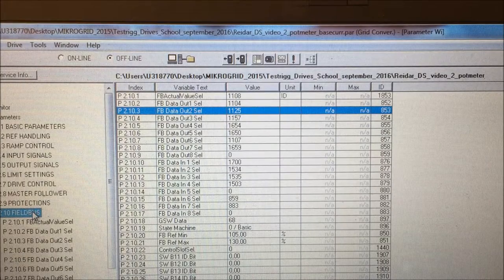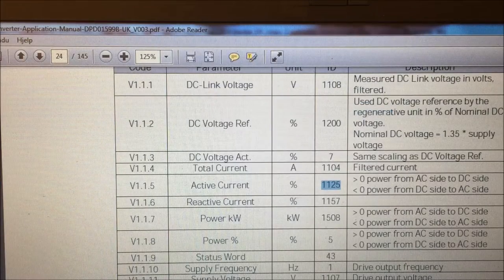If we look in the parameter list in chapter 4, Fieldbus, we will find the setup for all the information sent from the drive to the PLC and also all the information sent from the PLC to the drive — the references. If we look at one of the values selected here, for example ID 1125 — what information is that representing? Go to the manual, search for ID number 1125, and you will find out it's active current, which is sent from the drive to the PLC.